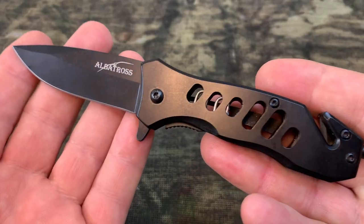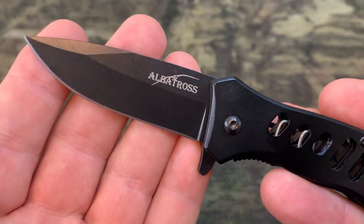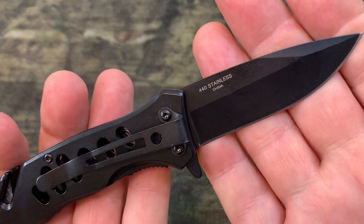The blade itself is 440 stainless steel. It's sharp. It has a 2.7 inch blade length and its compact overall length is 6.5 inches.